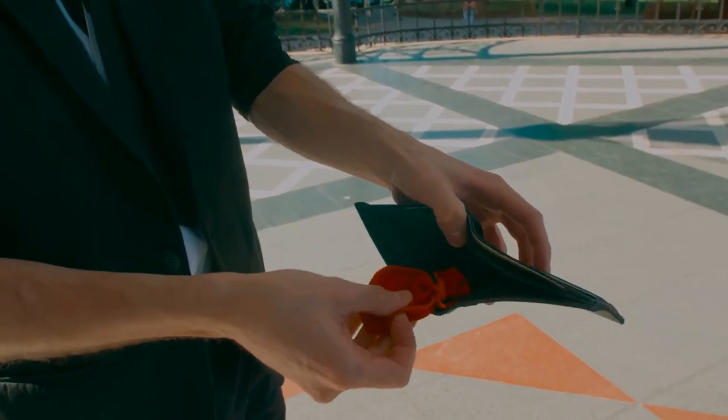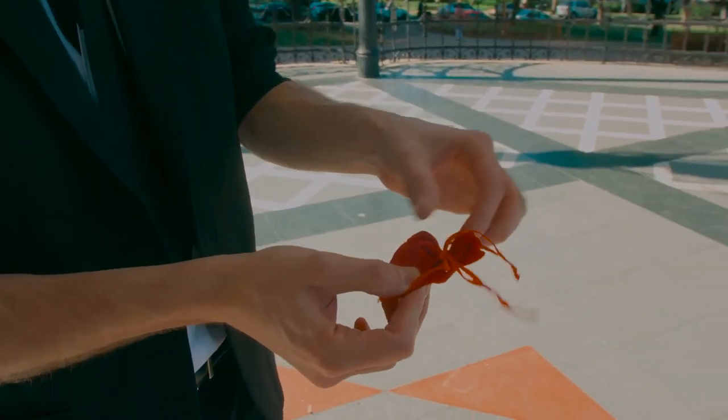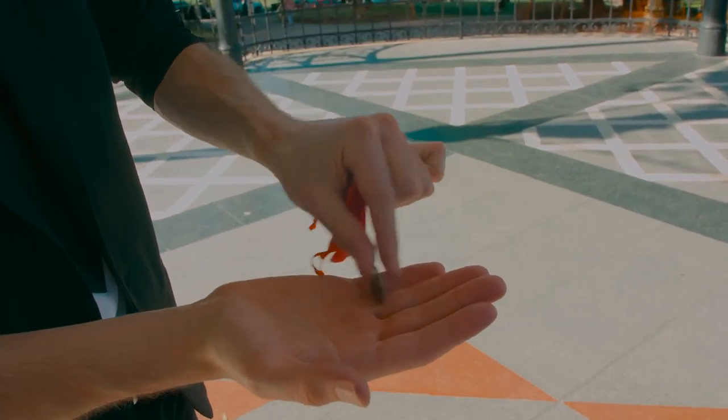Inside, there is an enigmatic jewelry bag, fully closed. It is untied slowly, and there we find the signed coin.